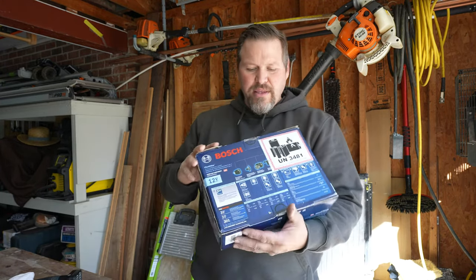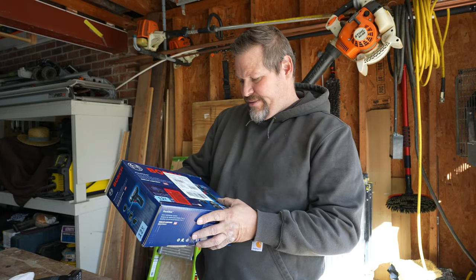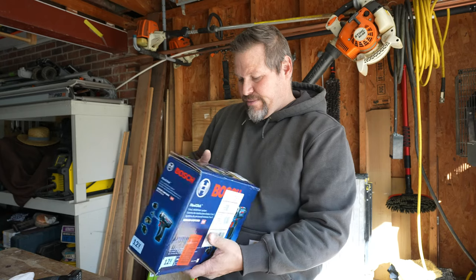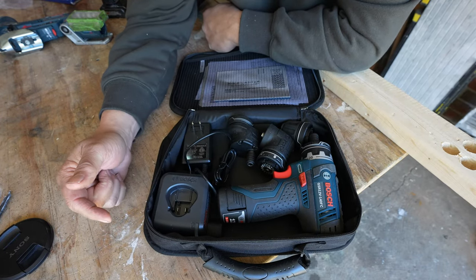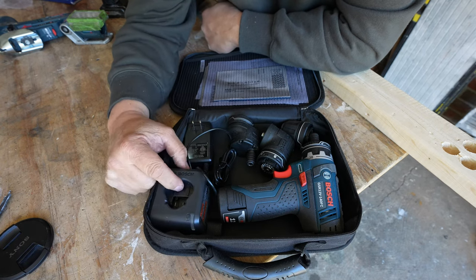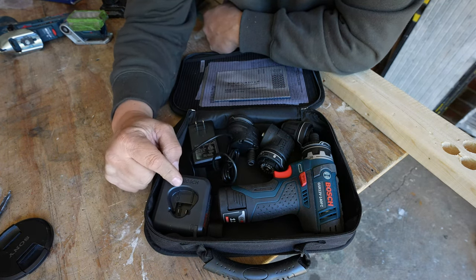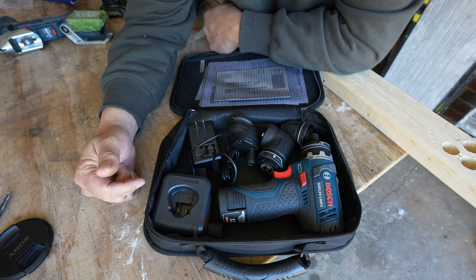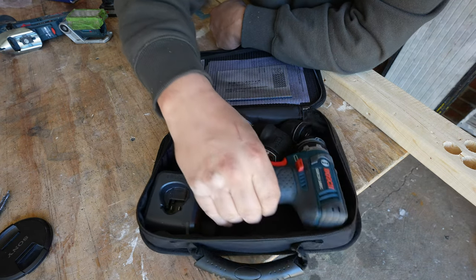That's why I went in and bought this. I've had my eye on it for quite a while. Let's take a look inside this bag. Comes with a charger — can't imagine it being a very fast charger, but I like the size of it.